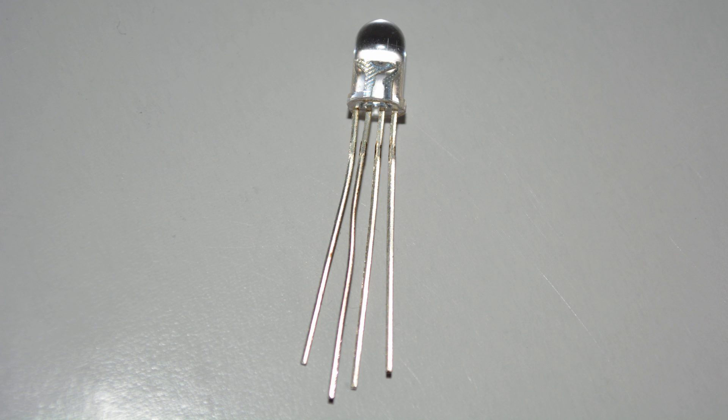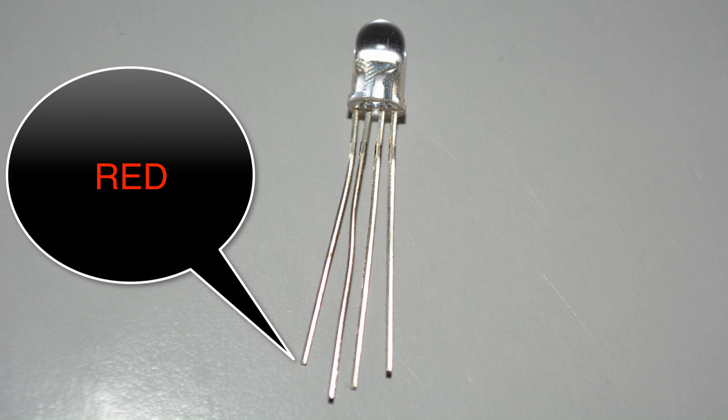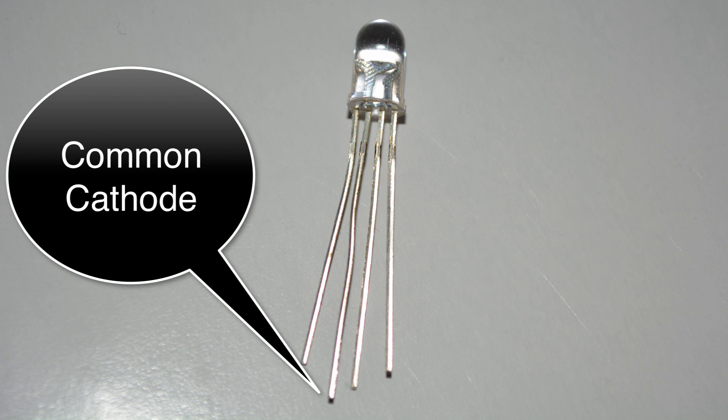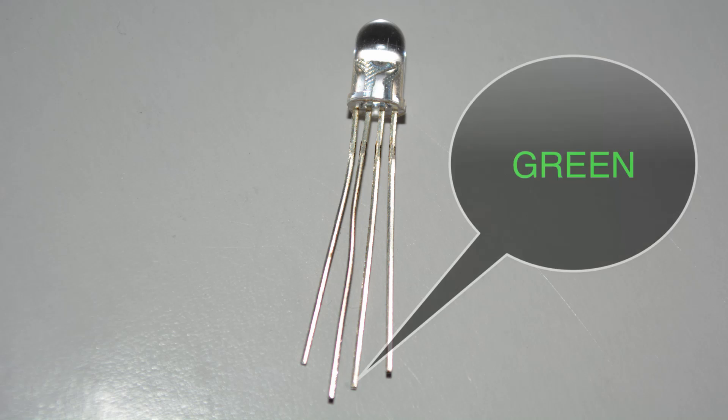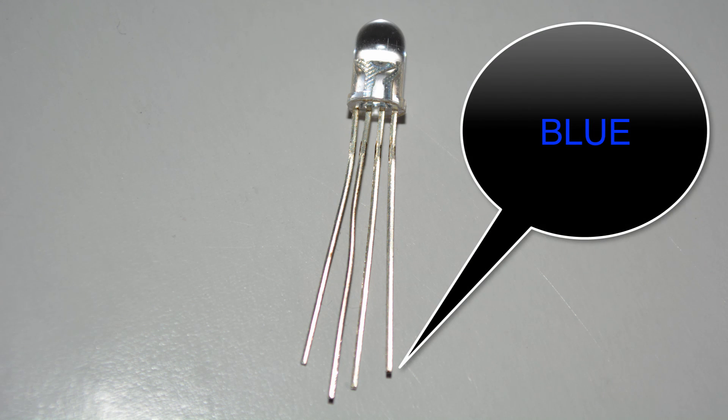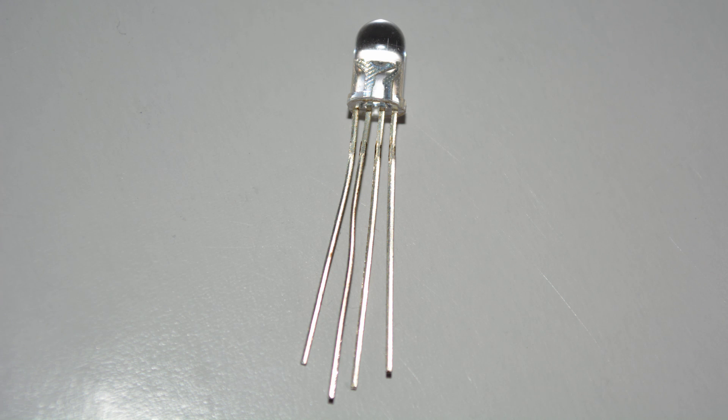Starting from left to right, the leftmost pin controls the red light. The next pin — that long pin — is the common cathode, the longest pin on the LED. The next one controls the amount of green, and the furthest right controls the amount of blue. All we have to do is hook up the digital pins to those colors and hook up the common cathode to ground, and we can start mixing or independently turning on colors.